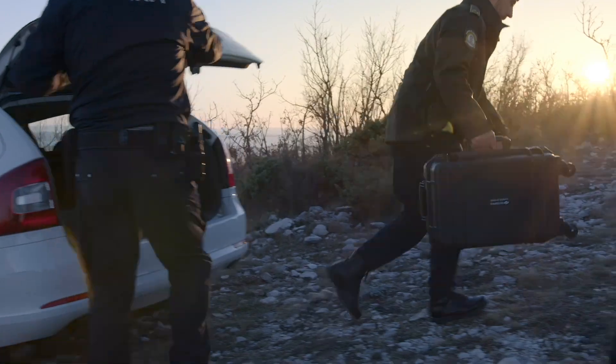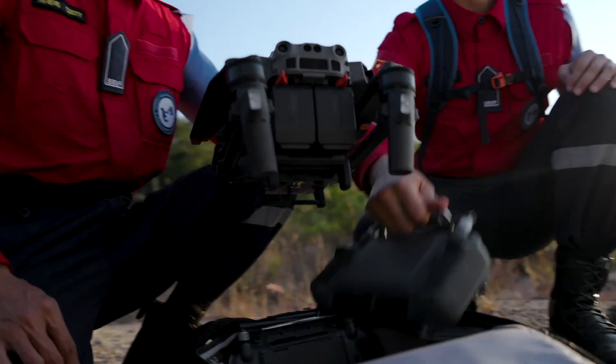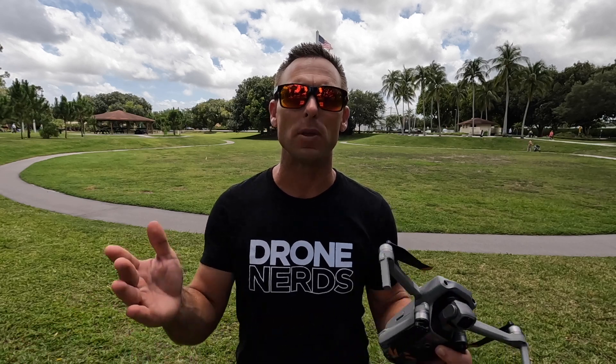Another thing I do before even getting out in the field is to make sure I have everything I need packed in my drone bag — all the extra batteries, the extra cords, the charging cables, ND filters, and an SD card. I want to make sure that SD card is in the drone. If I need an extra one, I pack it with me, along with extra blades — anything I need so that when I get out in the field, I'm prepared for any kind of situation or scenario.